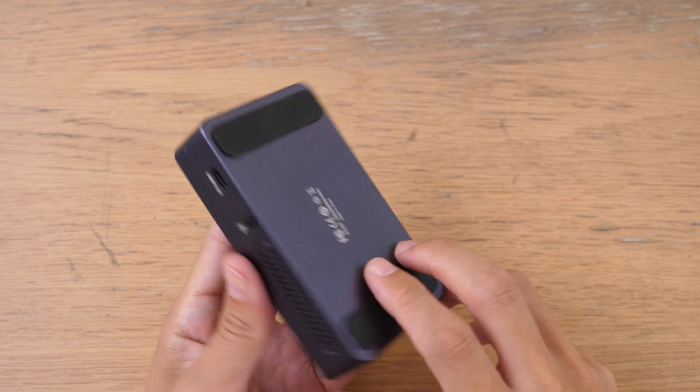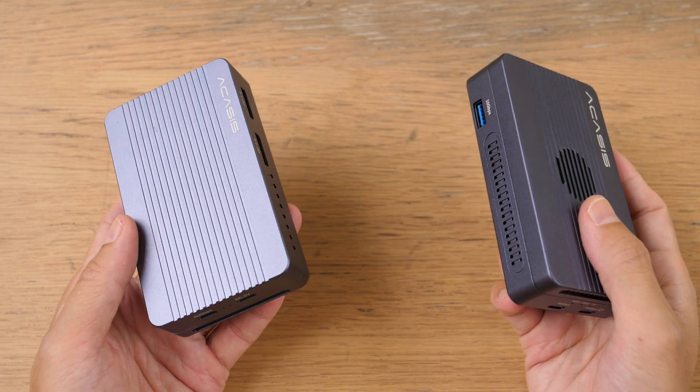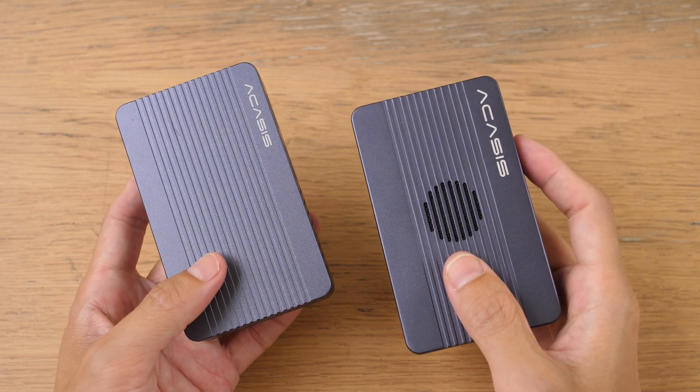This product works really well, and the file transfer speeds are shown on the screen right now. You can do a software RAID with the two SSDs in the enclosure, and these are the transfer speeds you can get with the different configurations. All configurations are fast enough for editing 8K videos.